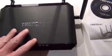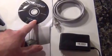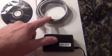The router comes with the basic router model, a quick installation guide, a DVD which has the user's guide plus the quick installation guide, a power cord, and a network cable.